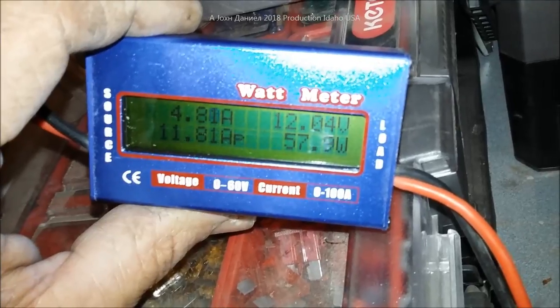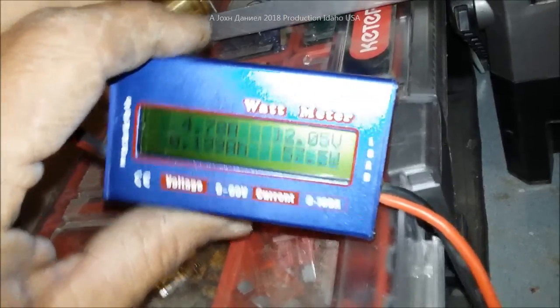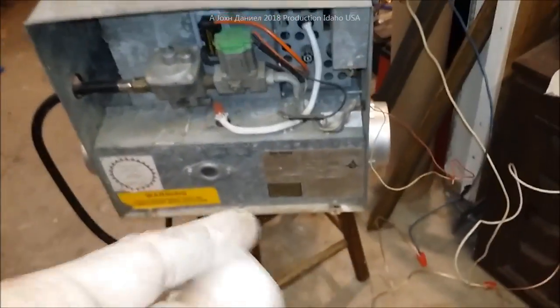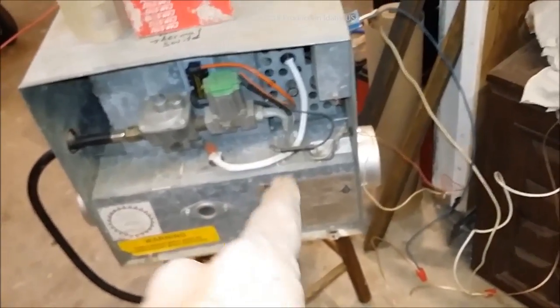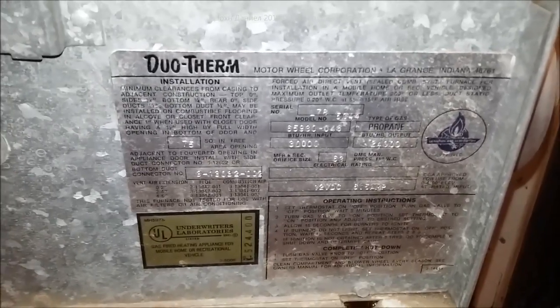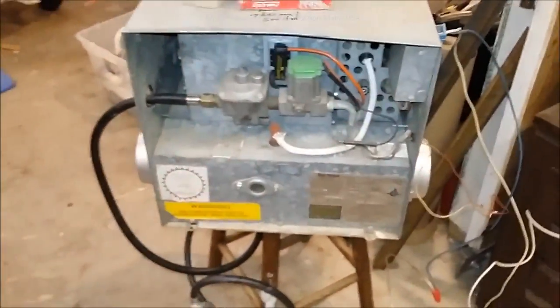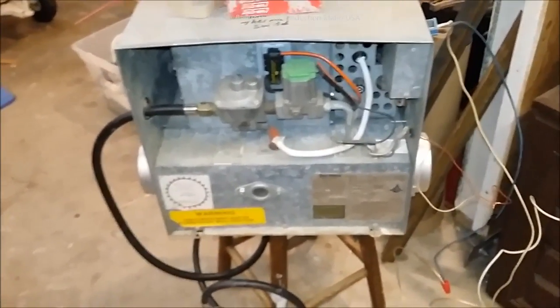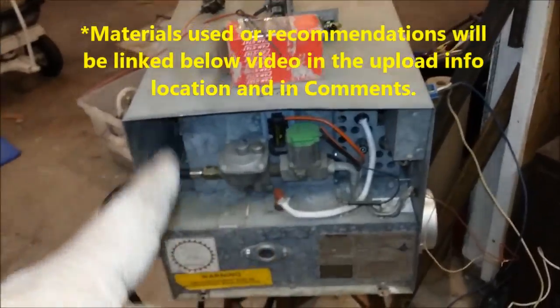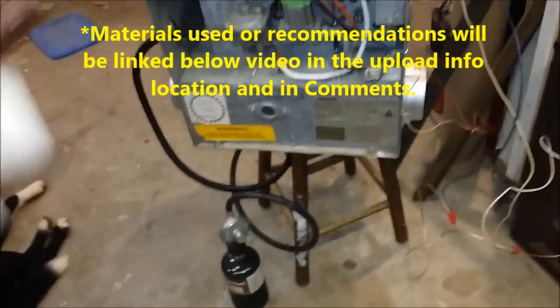Now as far as wattage — it's currently pulling 57 watts and 4.78 amps. These Duratherms compared to an Atwood — I have Atwoods that pull like eight amps — this thing will run all night on two regular deep-cycle batteries. I love a Duratherm; about the best heaters on the market, made way too good. There's your repair — pretty simple. Look at the bottom of the video for links, be careful working on these, and that's a handy little setup for testing. All right, y'all be good.